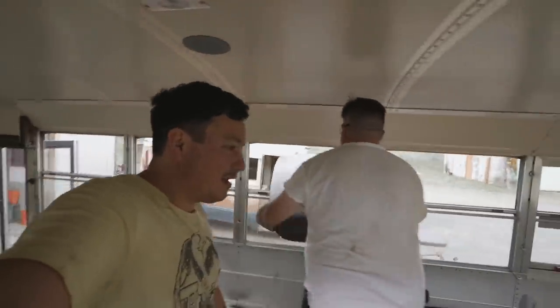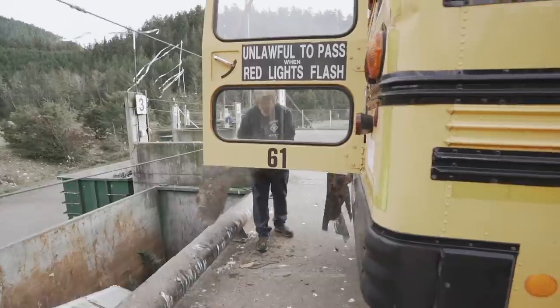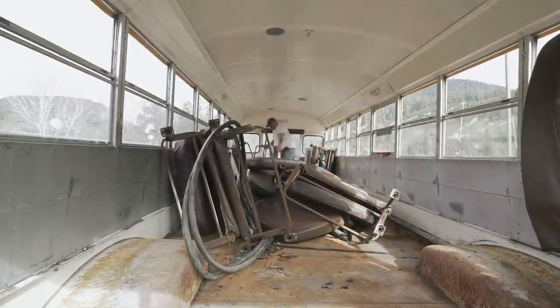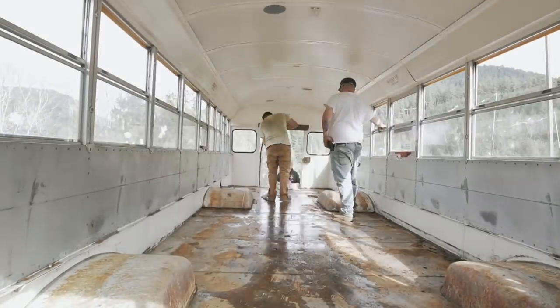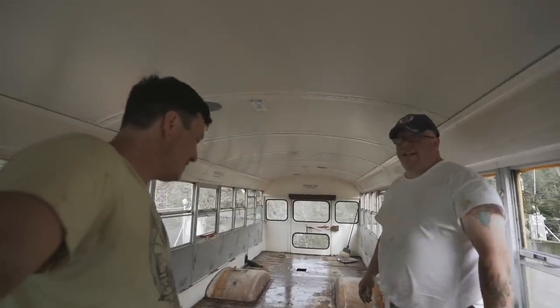What we're doing now is loading up all the stuff we just demoed out of here and putting it back in the bus, because this is the only thing big enough to haul it to the dump. I'd rather get rid of it now than later. All right, we're all unloaded — heading back to the shop.